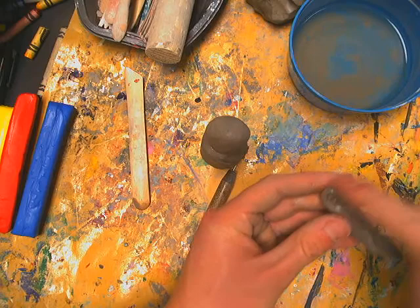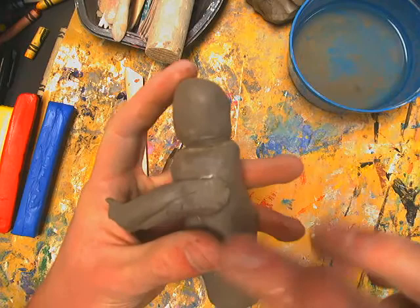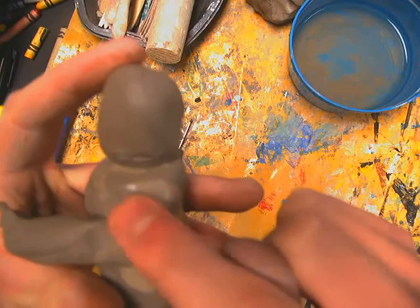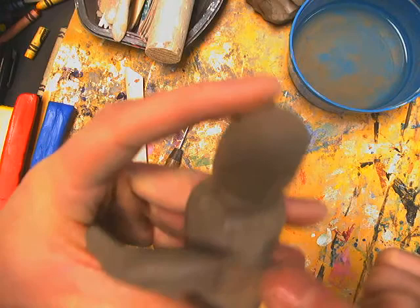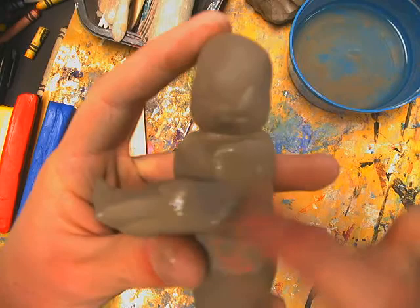Once attached, smooth the arm out with your fingers — right now it looks like two pieces, but we want it to look like one. Dip your finger in water and smooth where the shoulder meets the body so there's a nice smooth transition, not a clumsy attachment. If you have any rough spots, just use a wet finger or wet tool to smooth them out.